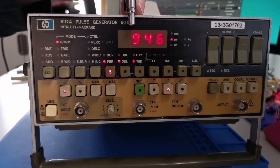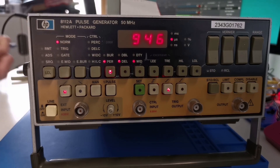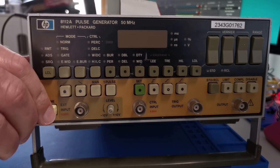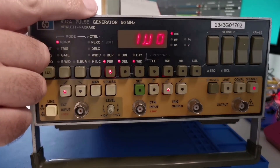The display would show E.52. Error 52 relates to the burst counter test — it's actually the last power-on test performed before the unit is ready for operation. Since deciding to record this video, the unit has been working almost faultlessly, but we'll still try to trigger the symptoms.